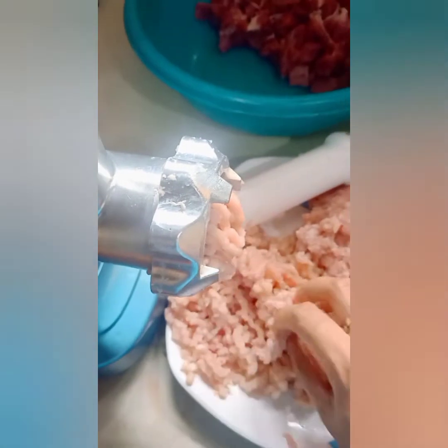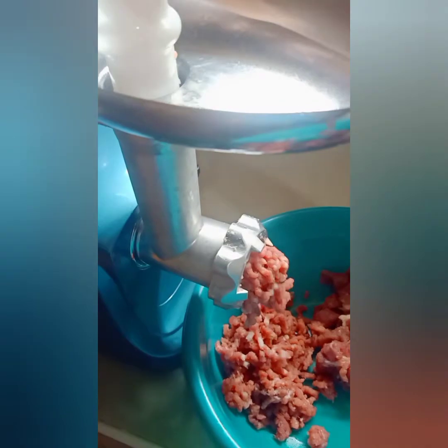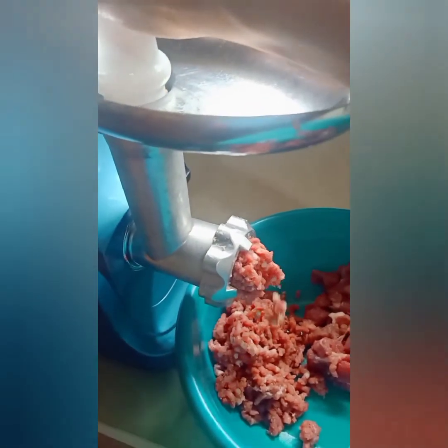Every time we go to the market, we grind different kinds of meat — chicken, beef, and pork — so that anytime you want to cook or add meat to a dish with vegetables, you already have readily available ground meat in the ref. The last one is the beef, and as you can see, it perfectly grinds the meat.